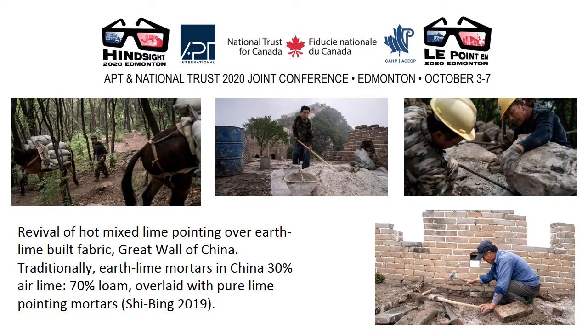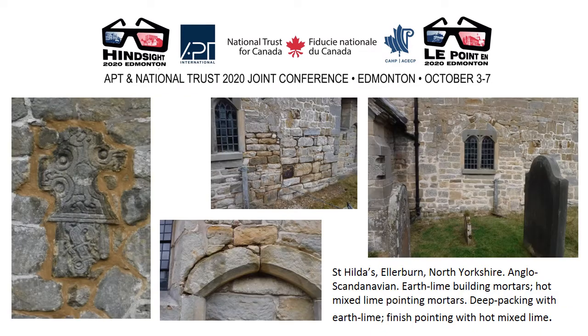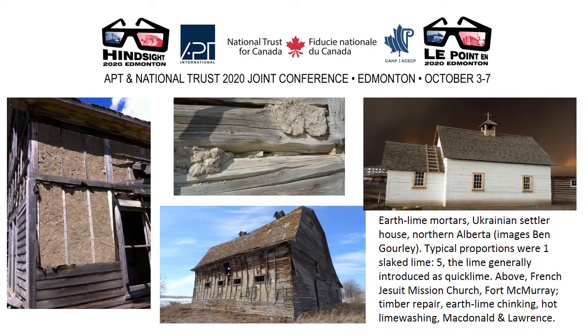Traditionally in China, earth lime mortars were 30% air lime and 70% loam, overlaid with pure lime pointing mortars. Elliburn, North Yorkshire: deep packing of an earth lime built church with earth lime mortars, with final finish pointing using hot mixed lime mortars. Earth lime mortars are also common throughout Canada and North America — in this case in Alberta, brought by Ukrainian settlers for use in combination with timber frame and log construction, and recently hot lime washing and repair of a Jesuit mission church at Fort McMurray.